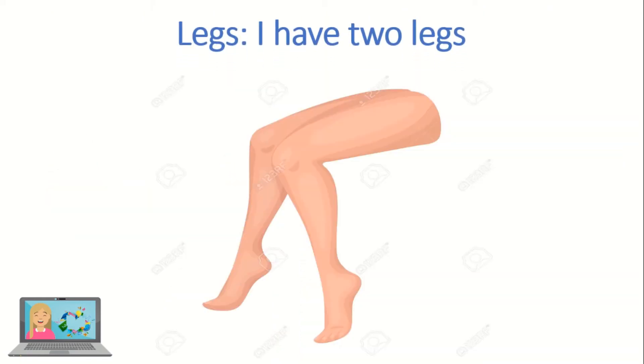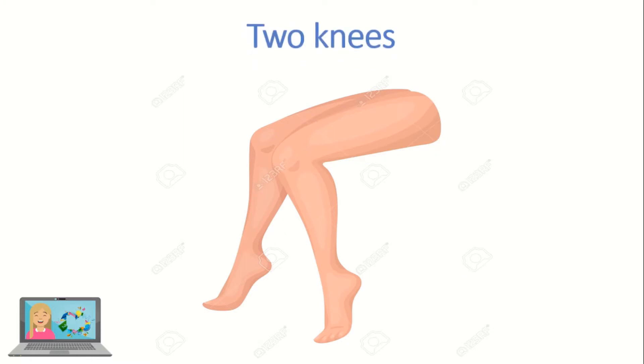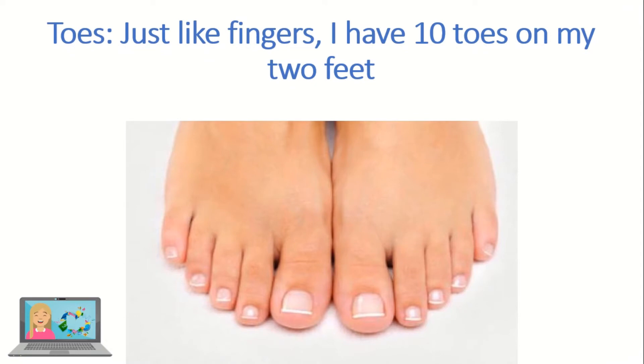Those are the legs. I have two legs — two thighs, two knees, and two feet. Those are the toes. Just like fingers, I have ten toes on my two feet.